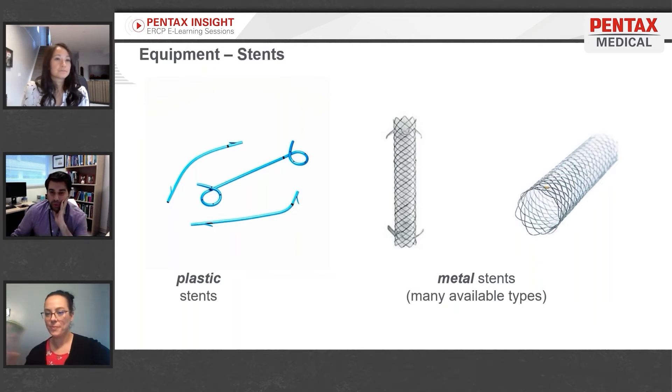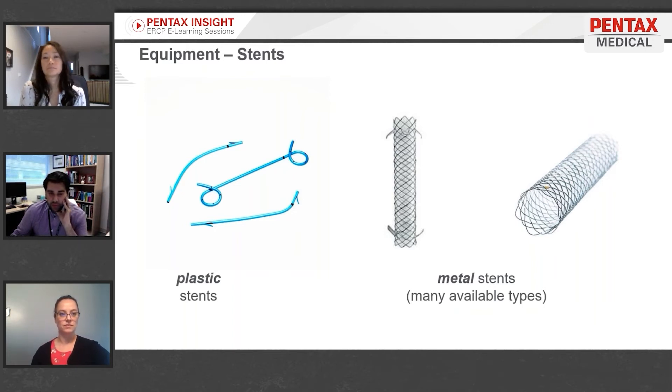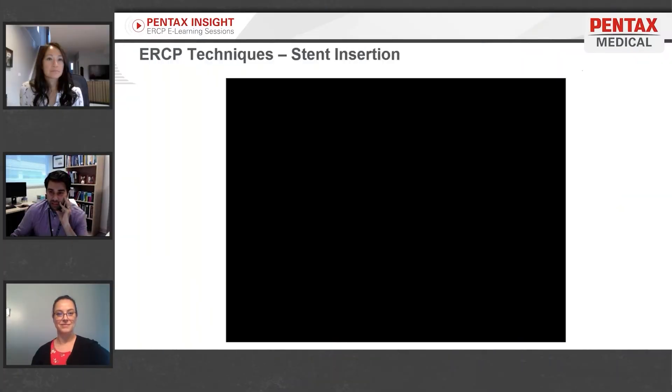This is ERCP 101 — there's tons of other equipment we won't cover today, just a basic overview of what you might encounter. Stents are simply tubes to keep things flowing where they ought to be. For biliary stents, they're designed to go around an obstruction — from stones, a stricture, or other causes. There are two broad categories: plastic and metal, with many different types of each.